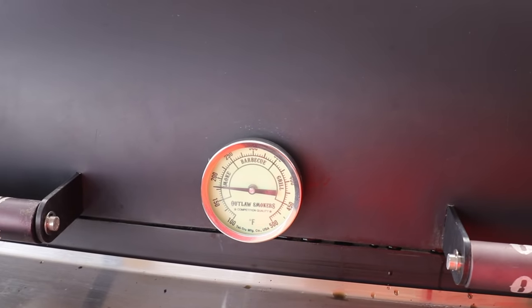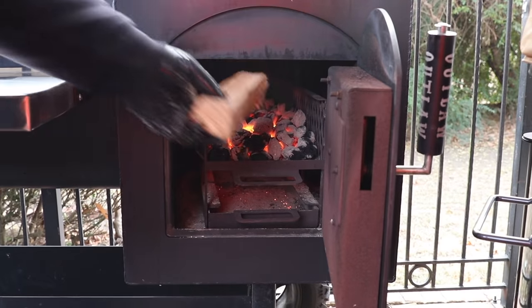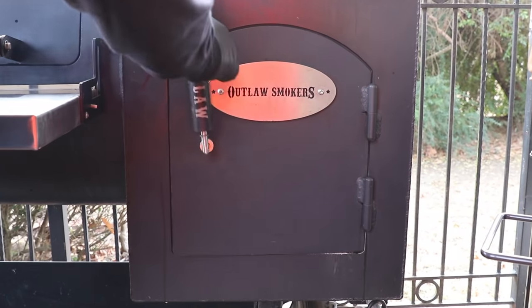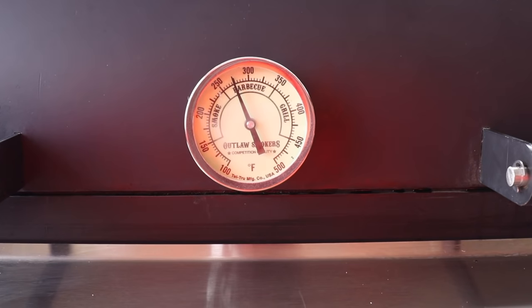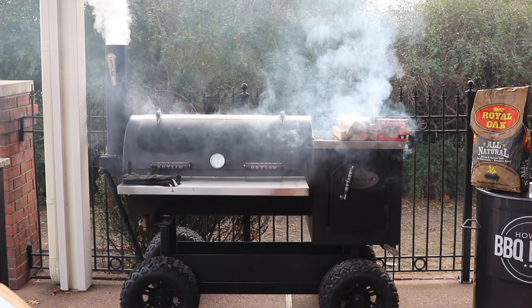As the temperature starts climbing up, check the exhaust vent back and then we're going to be ready to add our post oak splits. We're just going to add one at a time to keep those temperatures around 275°F, adding more as they burn down — about one every 30 to 45 minutes.